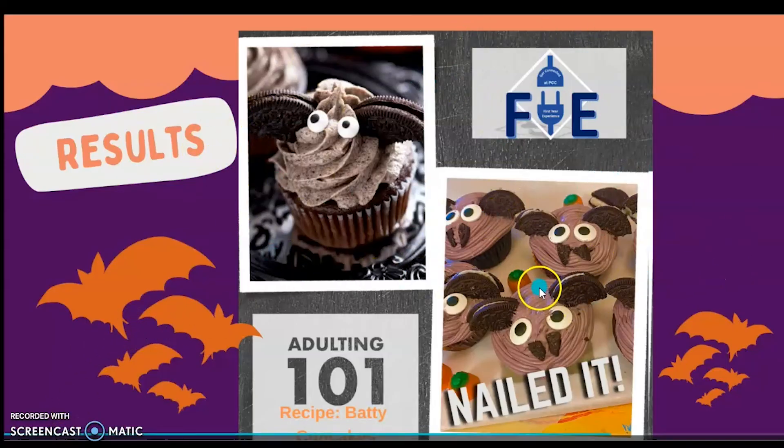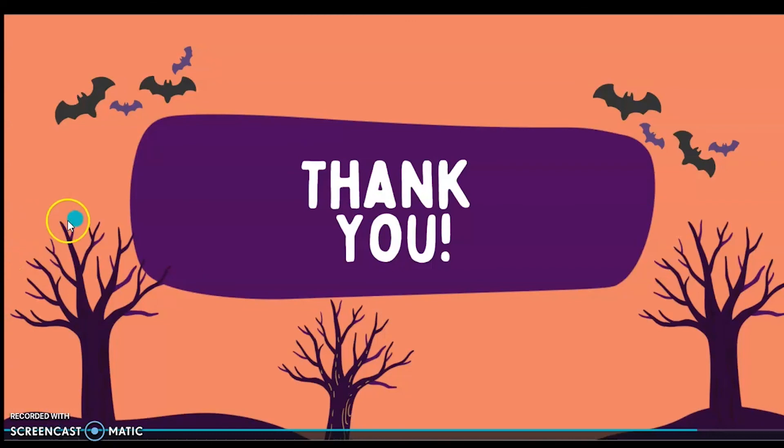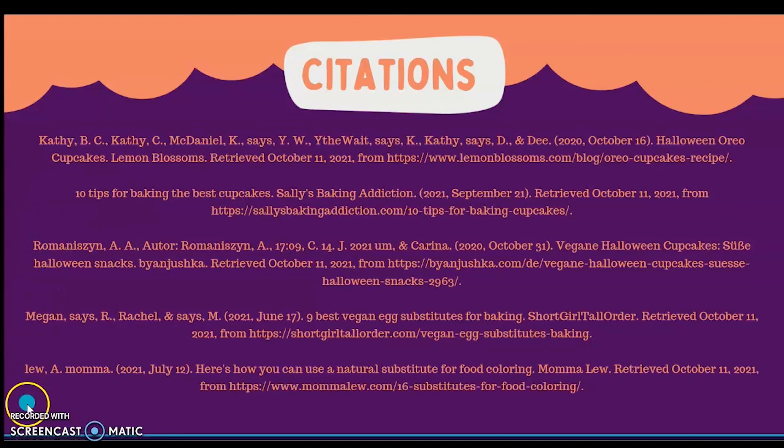Here are my results! As you can see, they don't look as tall as the image I was going for, and they got slightly bigger eyes. I showed them to quite a few people since I was so enamored with them, and they told me they look sort of like puppies. But bats are really just puppies of the sky, so I guess that works out. I would say that I nailed it. Thank you so much for coming with me on this process. And here are my citations for websites I used for my research for this recipe. Thanks!